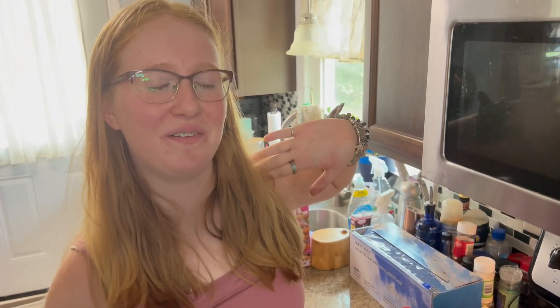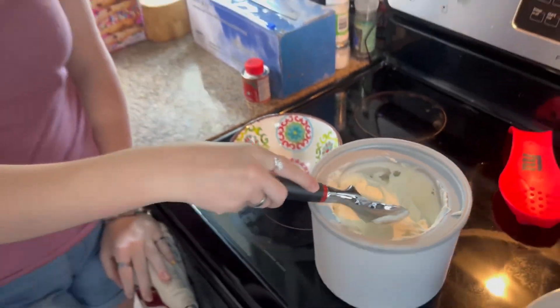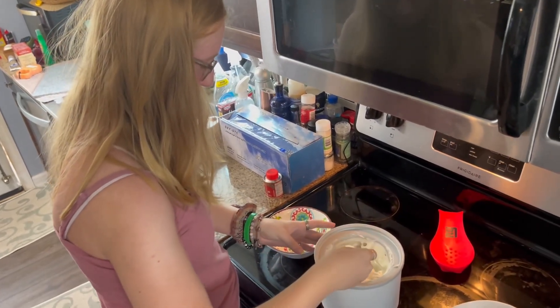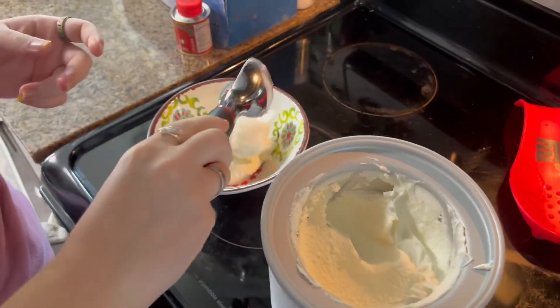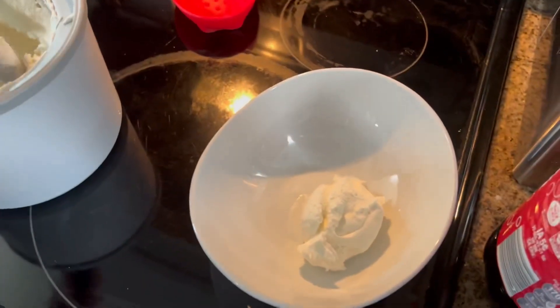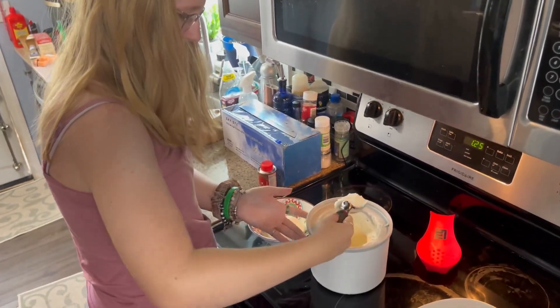We made ice cream and it looks great — Brie is going to dish it out. Yeah, that looks awesome, Brie! It's really foamy, it looks cool. Like and subscribe — we're having a lot of fun this summer doing some smaller shorts. Bye!